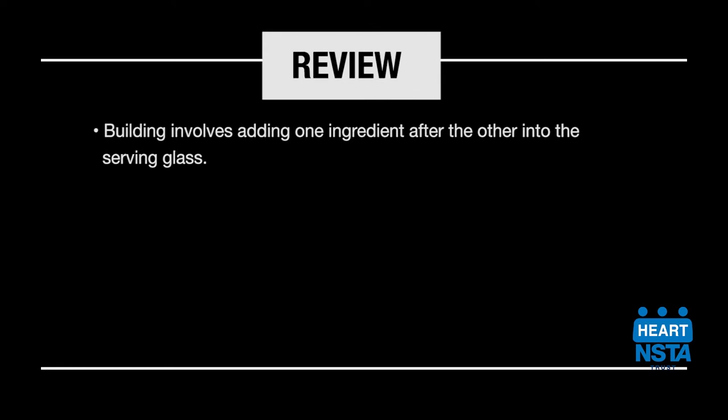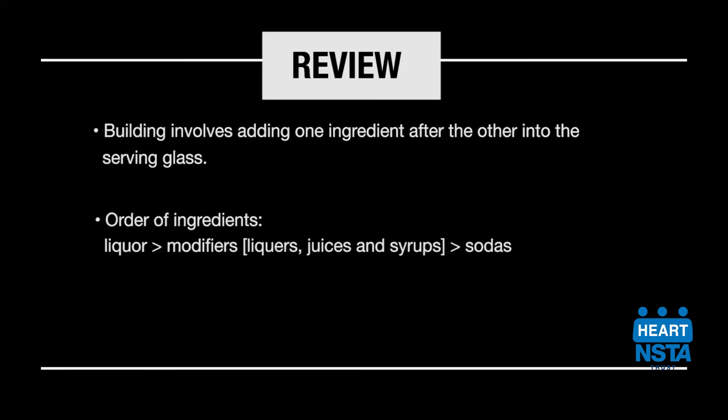Let's review. The building technique involves adding one ingredient after the other straight into your serving glass. Ingredients are typically added over ice in this order: liquor,